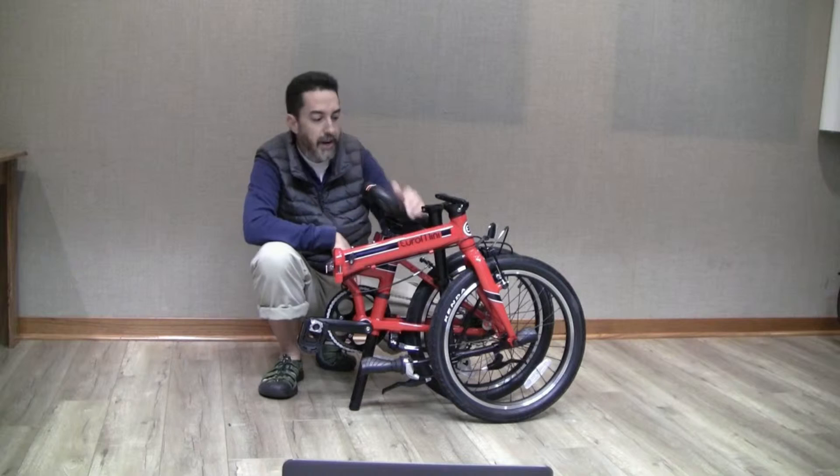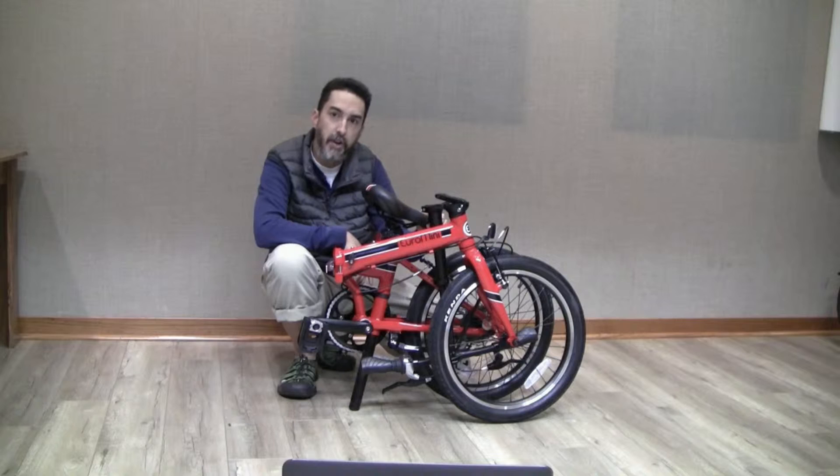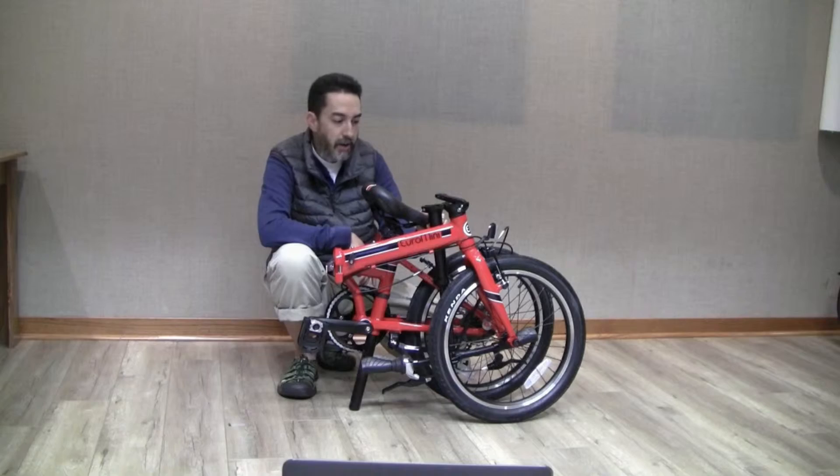What I have here is the Euromini Urbano. It's our flagship bicycle with 8 speeds, aluminum frame, and it weighs just 24 pounds. You can find a full line of our Euromini bicycles on Amazon.com by searching for Euromini bike — that's spelled E-U-R-O-M-I-N-I, bike.